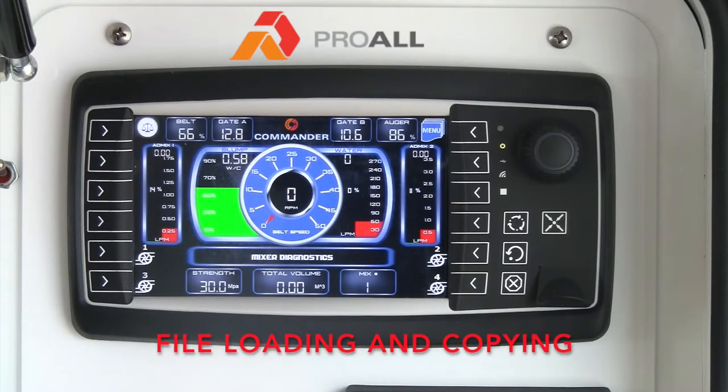In this video, we will go through file loading and copying. The display allows the user to copy files to a USB stick and also load files into the display for things like your mix entry screen.